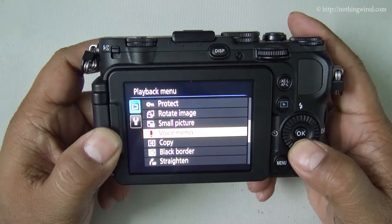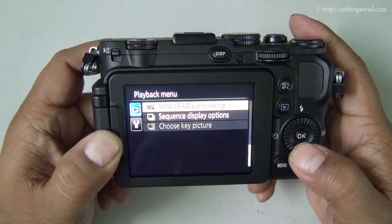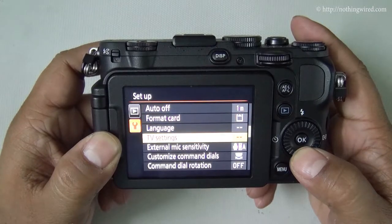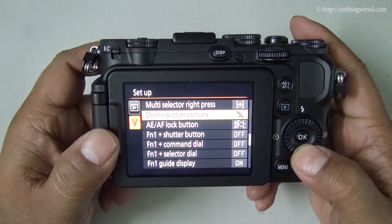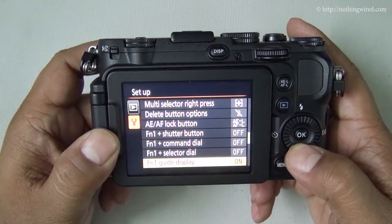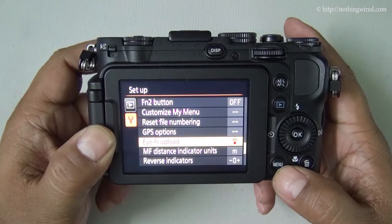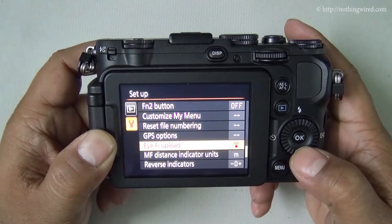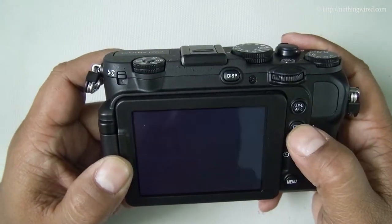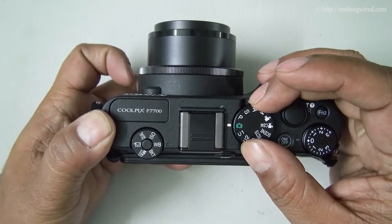You can protect your photos and copy them to and from the camera memory to the SD card. There are also system settings where you can set your function buttons. It supports Eye-Fi, but you would need an optional Eye-Fi card to wirelessly transfer files from the camera to your system. So that covers auto mode.